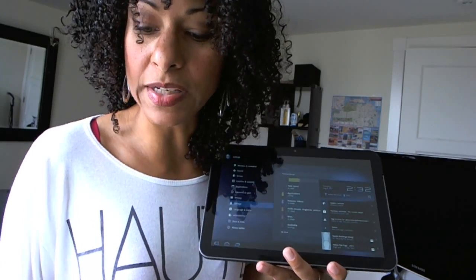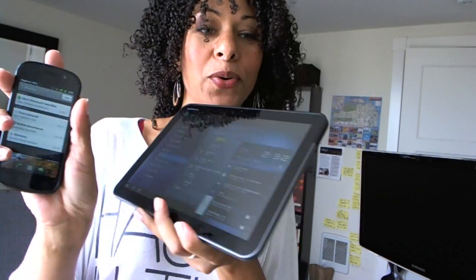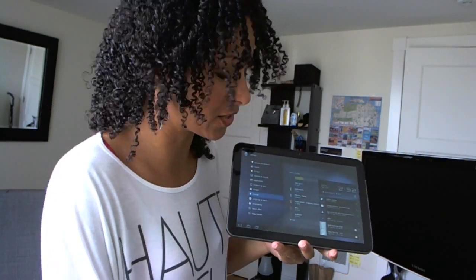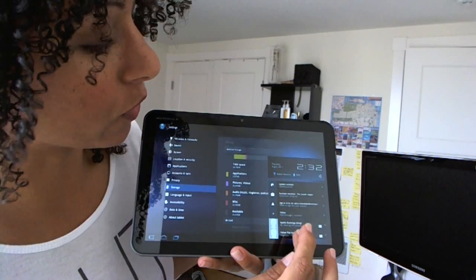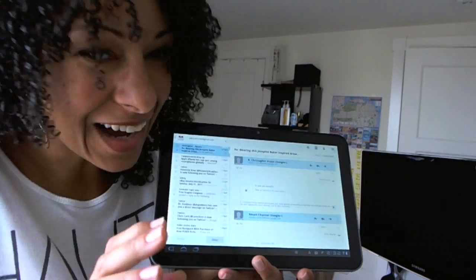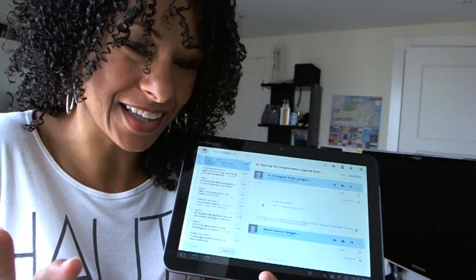So if you're used to your Android device where you do a pull down to check what your updates and notifications are, instead they're down here in the lower right hand corner. So it's very easy for me to go in and check my email. And I thought this was very Outlook-esque because over here on the side you can kind of scroll through things, and then over here you can actually read.